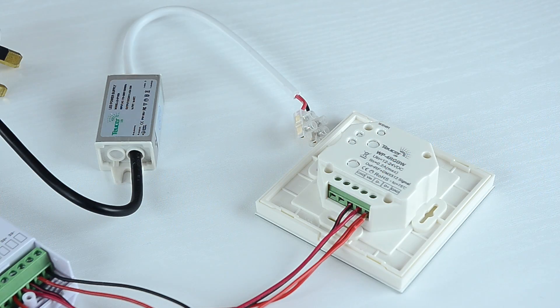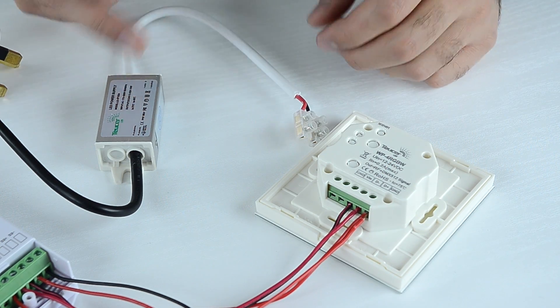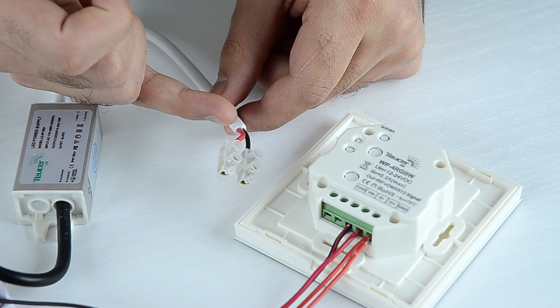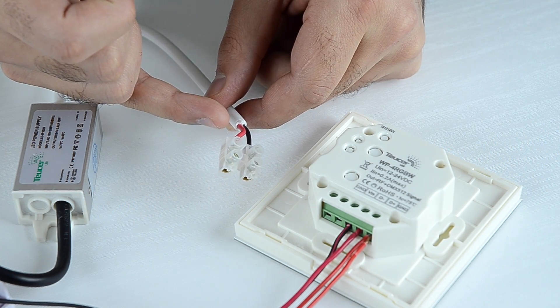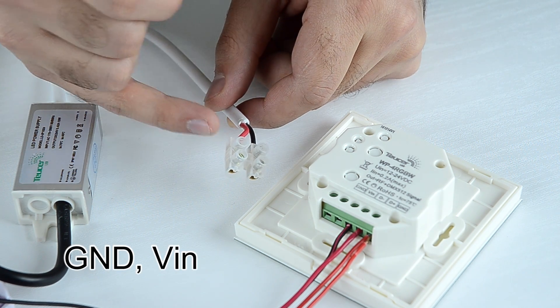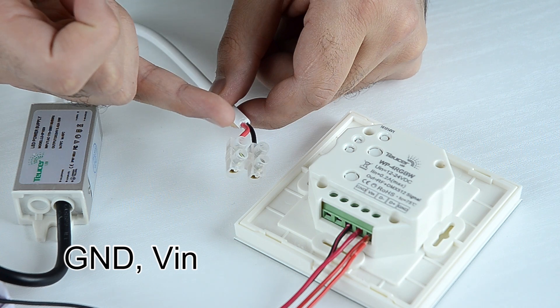Now the only thing left is to connect the wall panel to the power supply. Check the polarity of the wires on the driver and connect them respectively to the wall panel — negative to GND and positive to VIN.